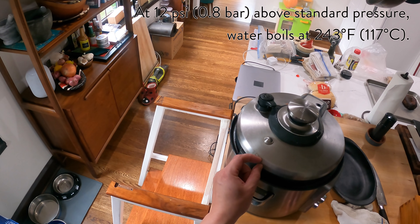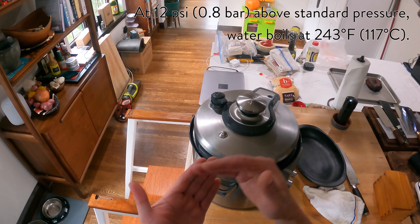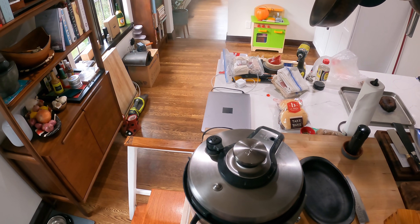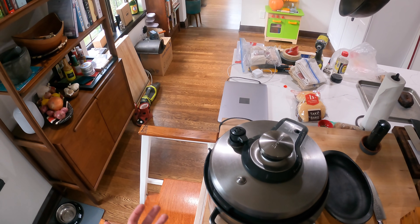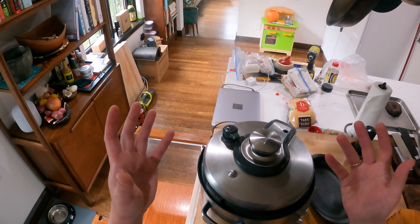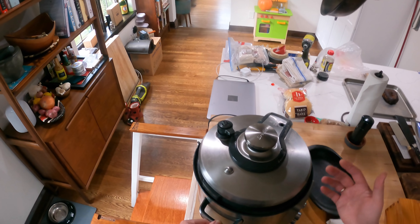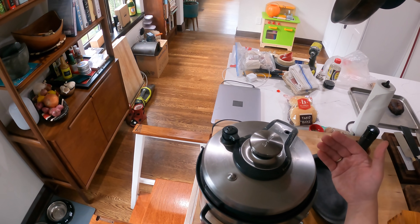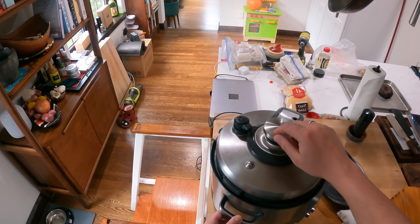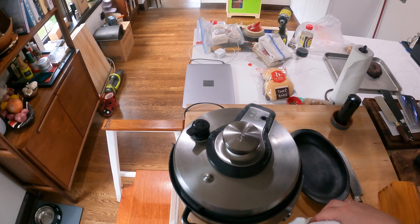At around sea level, 12 psi above normal atmospheric pressure is around 240 to 250 degrees Fahrenheit. The basic rule of thumb for chemical reactions is that for every 10 degrees Celsius you go up, it doubles the rate of the reactions. So when you go up by 40 degrees Fahrenheit — about 20 degrees Celsius — your things are going to cook four times as fast. So 15 minutes at high pressure in a pressure cooker is the equivalent of about an hour of normal simmering on the stovetop or braising in the oven.